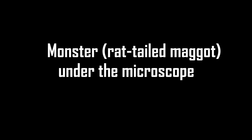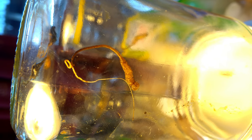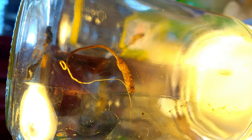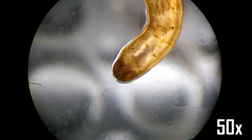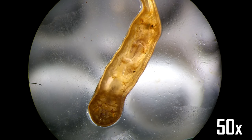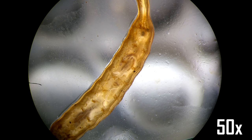Hey guys, so today you are going to see a monster under the microscope. I was outside doing some walks and suddenly I saw this creature in a wheelbarrow full of dirty water. It was really strange, and the tail was very long and elastic — it looked like a little monster.